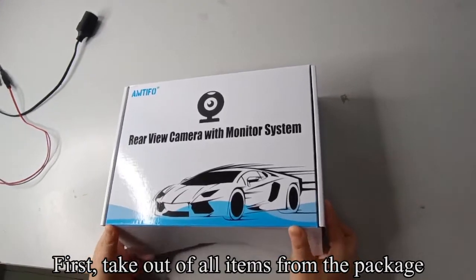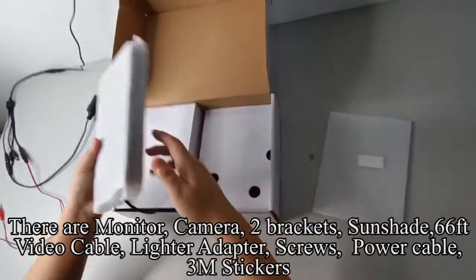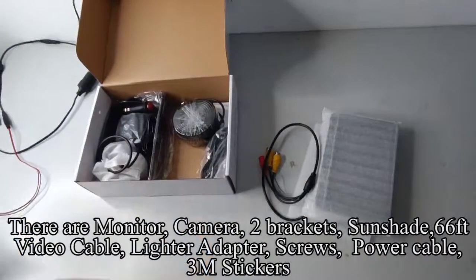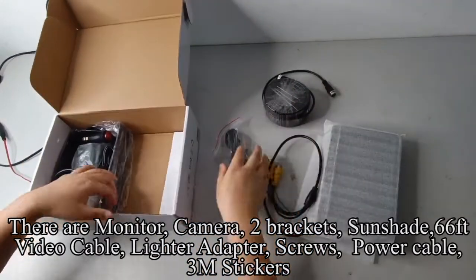First, take out all items from the package. There are: monitor, camera, two brackets, sunshade, 66ft video cable, lighter adapter, screws, power cable, and 3M stickers.